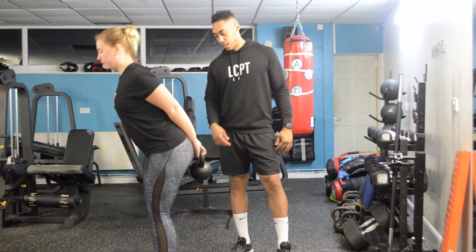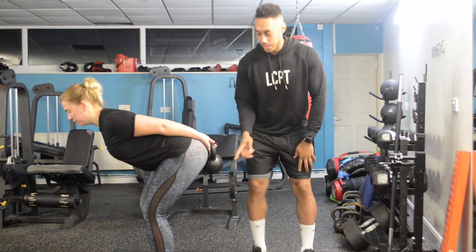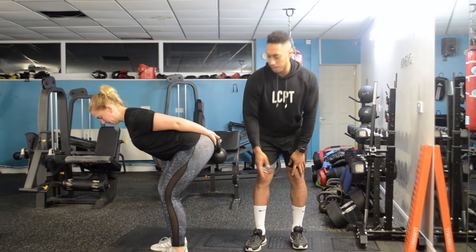So if you give us a quick demo, Hayley — she's bending over, and if you pause there at the bottom, you see how there's a slight bend in her knee. Her knee's not straight, but she's not squatting either. There's a slight bend — soft knees is what we call it.